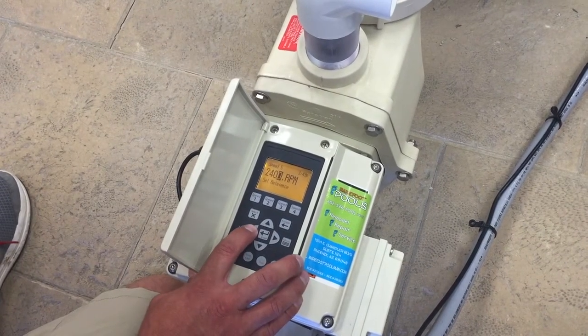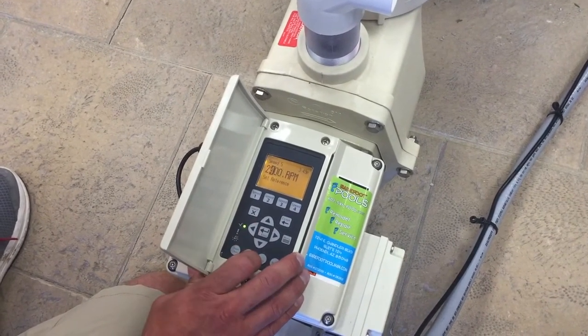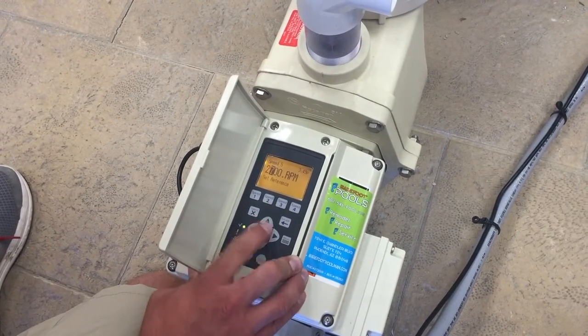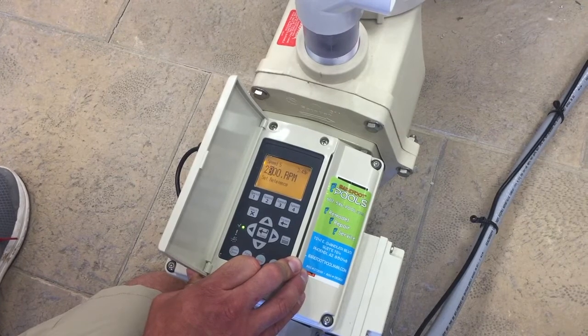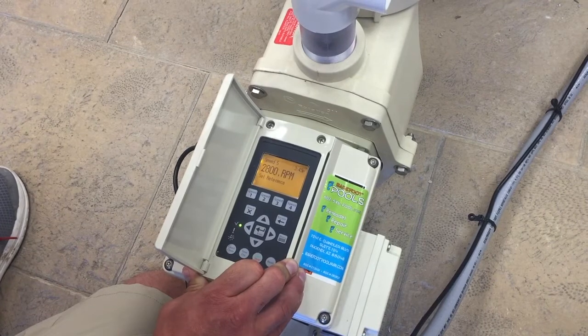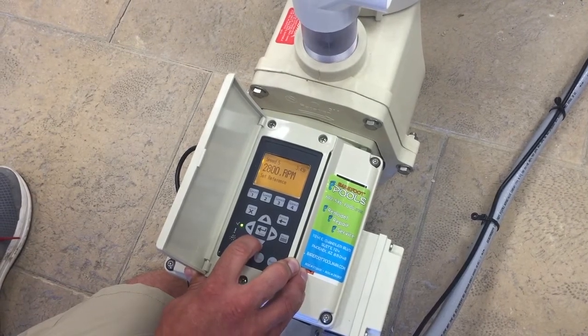Move the cursor to the desired selection and press the up or down arrow to make your changes. Once you have put in the desired RPM, press enter to save it. Then press down.